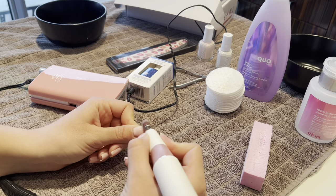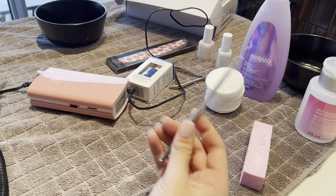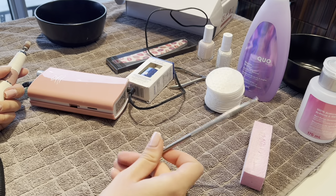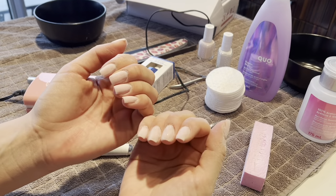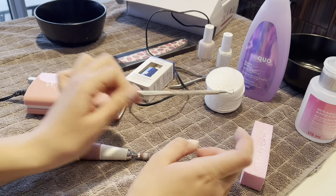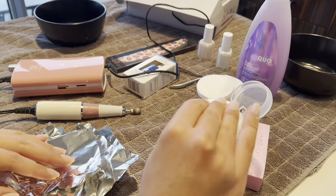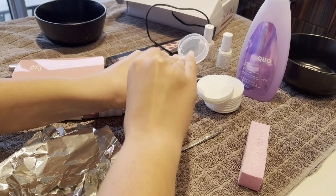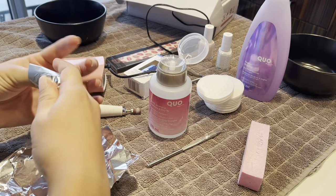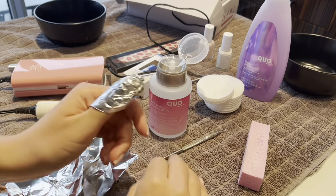Going really slowly because I don't want to damage my nail or file down too much. I forgot to mention you also need a little scraper to remove the gel once the acetone has set itself in your nail. Now I'm going to put acetone over the nails and let them sit for about 10 minutes, then remove it. I'm using tinfoil - I usually use cotton pads but this is what I had - drenching it and putting it over my nail, making sure it's tight.